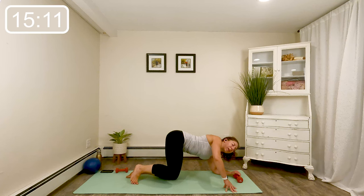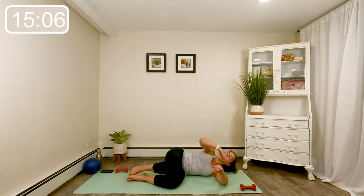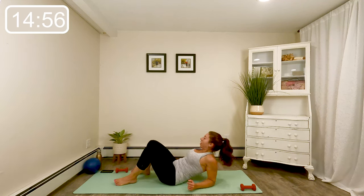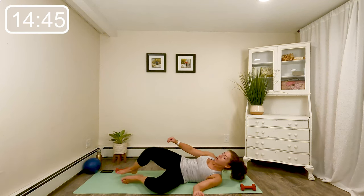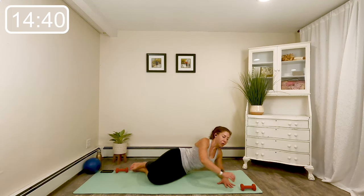Beautiful job. Lower all the way down for a moment — let's take a little stretch, just watch that weight. Take your knees over to one side, open your chest up towards the sky, just relax that hip for a moment. Quick up and over — a little stretch on the other side.